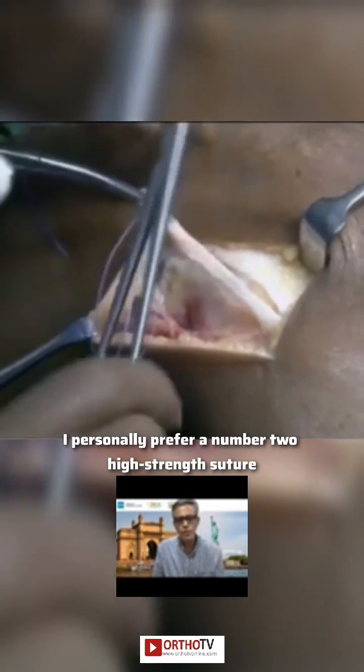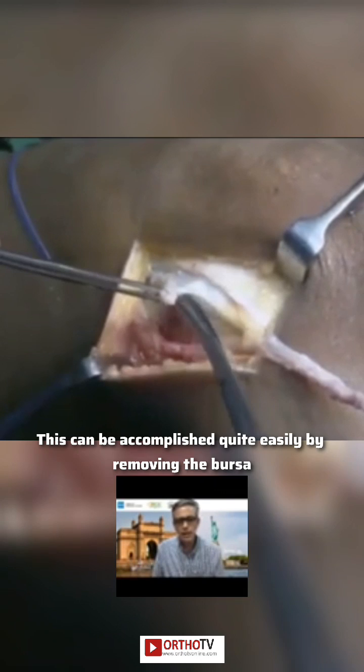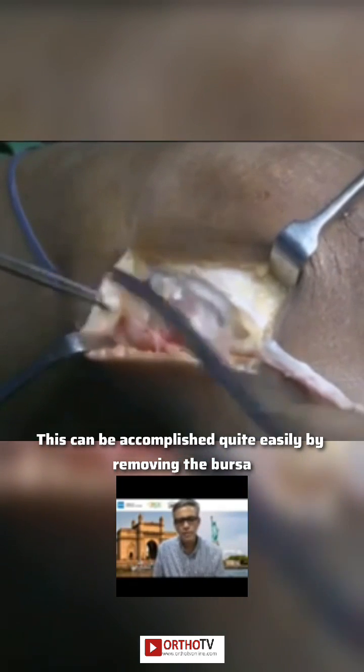I personally prefer a number two Ethibond suture. Make sure that you put in a good number of Krackow stitches, and then once this has been done, the next step is to dissect underneath the fibular collateral ligament. This can be accomplished quite easily by removing the bursa that overlies the FCL.